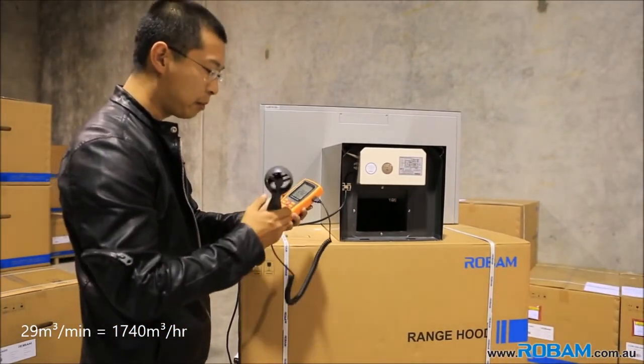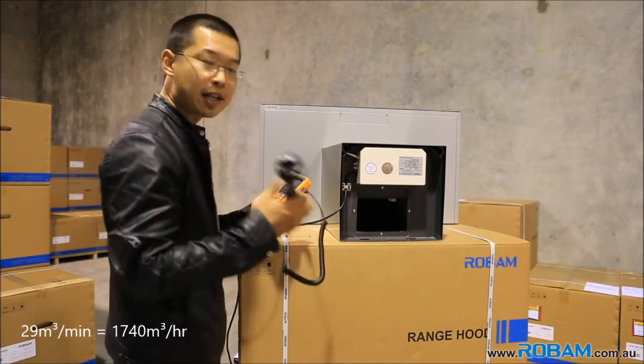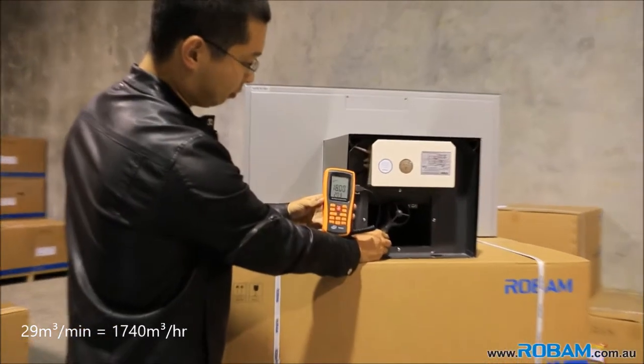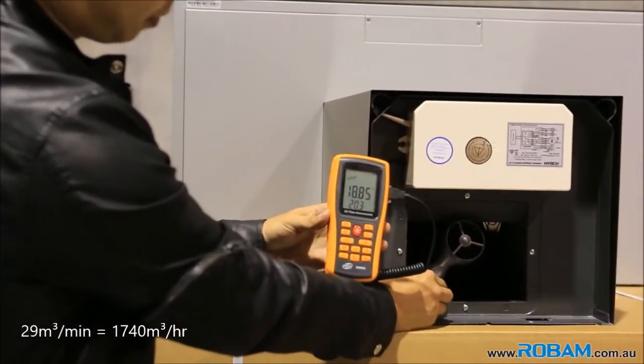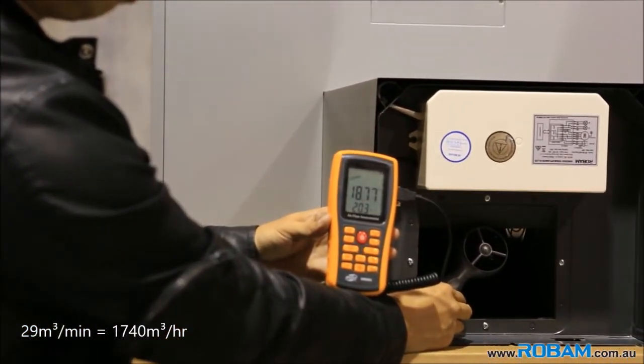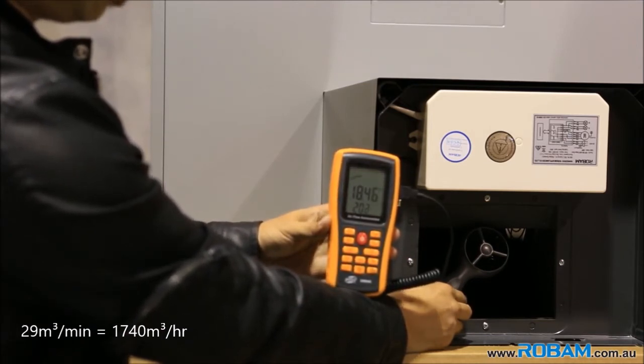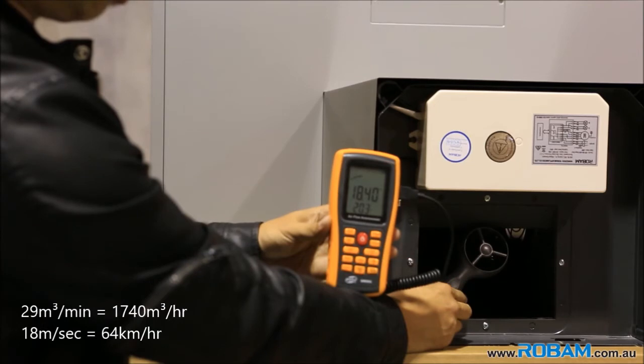And what we're going to measure now is the air speed — how fast the air is travelling out. This is measured in meters per second, and at the moment we've got around 18 meters per second, and that's holding steady.